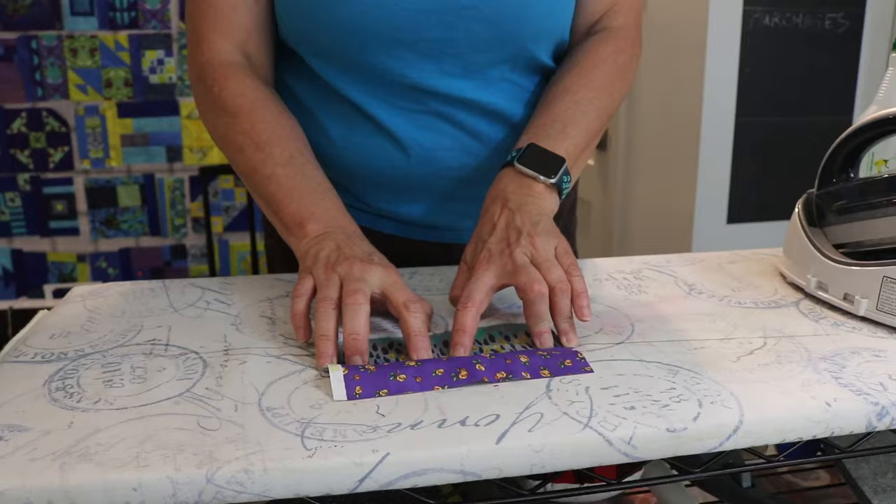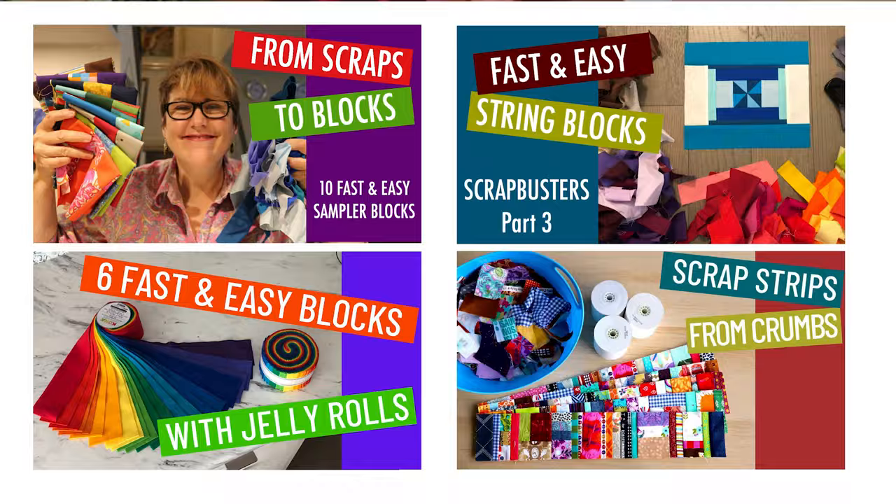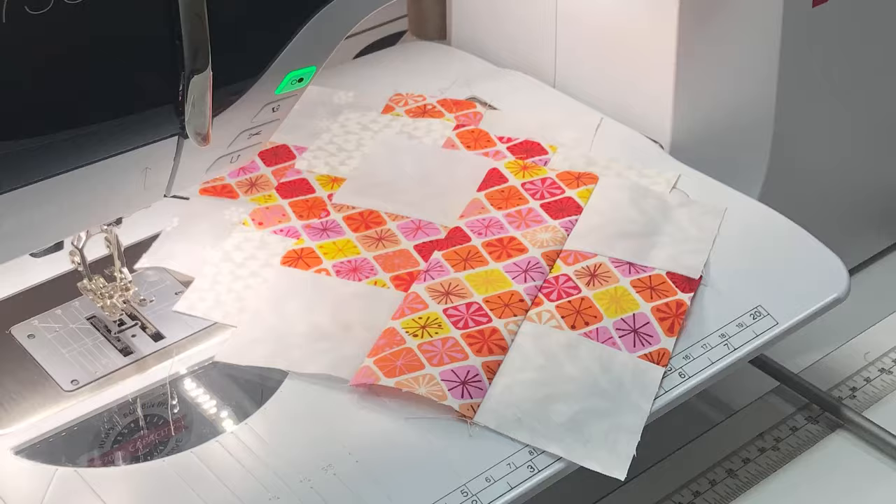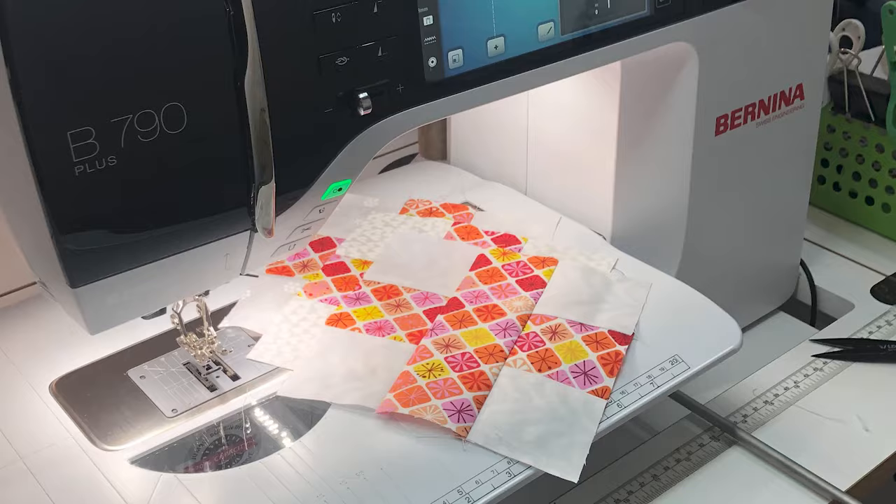I have already made a video series about these skills, as well as several videos on blocks you can make from your scraps to practice on. Practice is the key to mastery, so when you bring your new machine home you'll combine all the new features with your improved skills to springboard you to new and amazing projects.